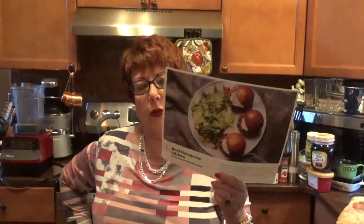Hi, it's Diana Willard. How are you today? I told you I was going to make another plated meal, and here it is. It's beef bolognese sliders with ricotta and a little gem salad.